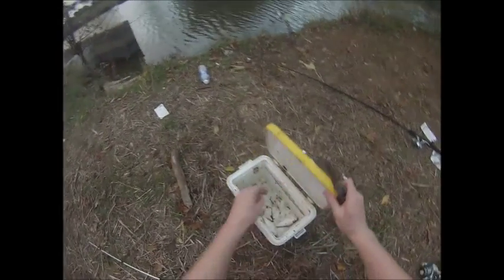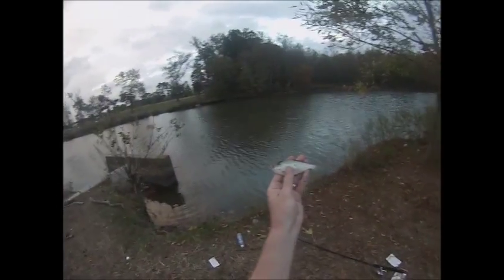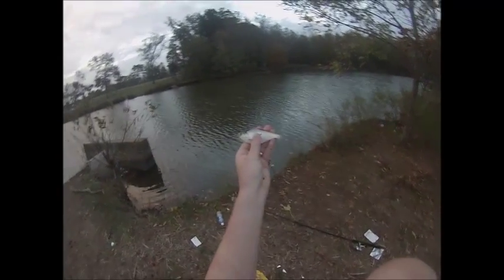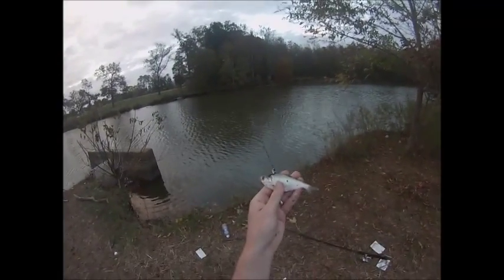I'll show you guys the type of bait I use. My favorite personal bait are these little shad — a little hand-sized shad like this. I just caught a bunch of these in my cast net. Pretty abundant in this river, but pretty much any bait fish will work. I just prefer these shad.